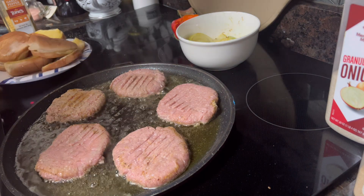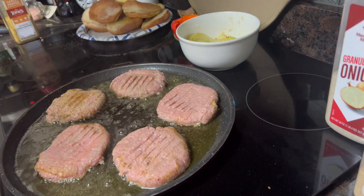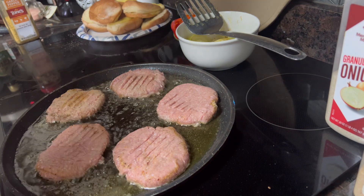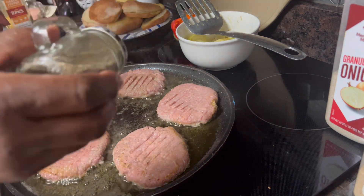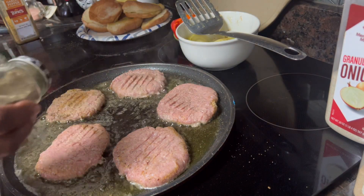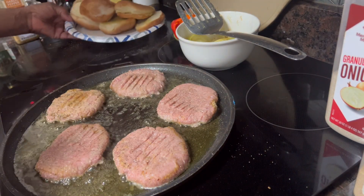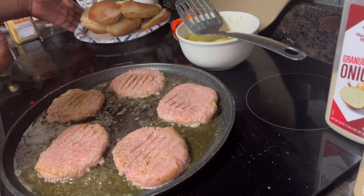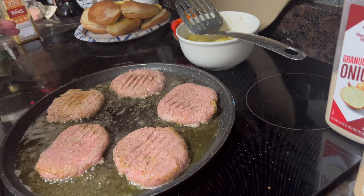I'm using Smart Balance butter. I'm going to go ahead and sprinkle some black pepper on the other side. I've got some buns over here that I'm going to put in the oven to toast them.